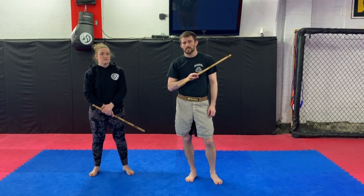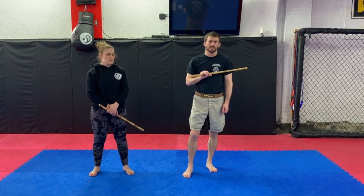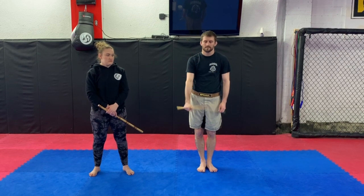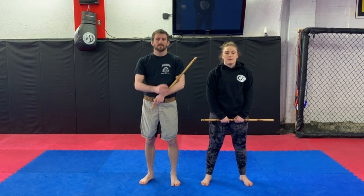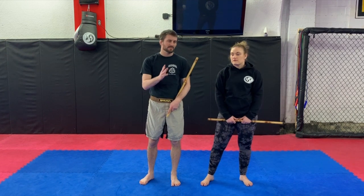Next we'll do the Fung Wai Do single stick disarms. This is from green belt. We have seven disarms, and the first three are backhands — that's already a little bit different. The first two in Kali are all angle one, whereas these are from a bunch of different feeds.